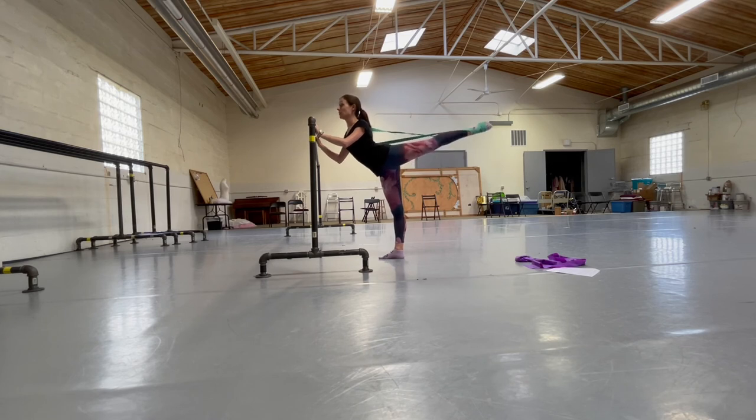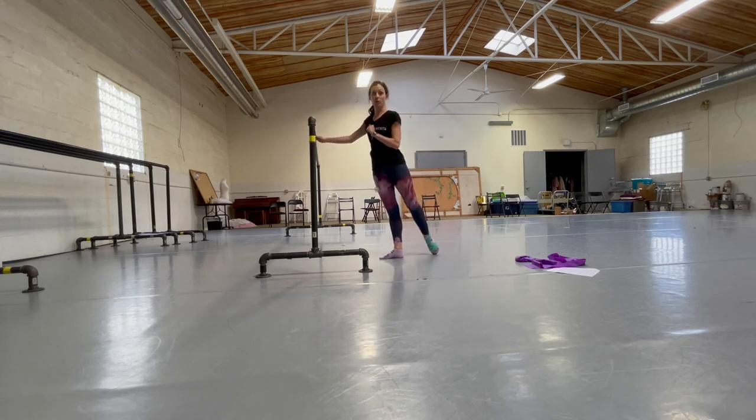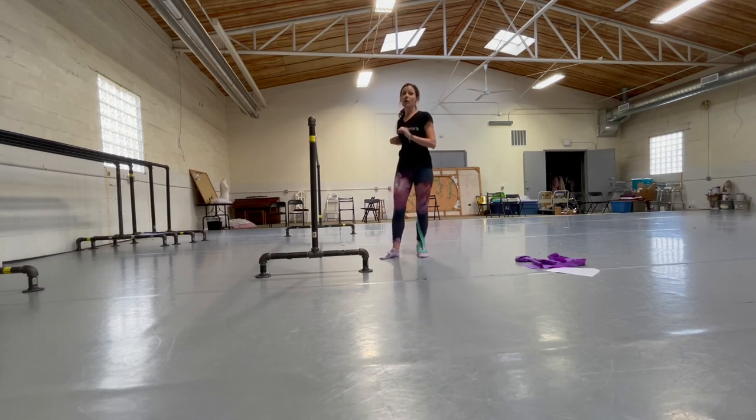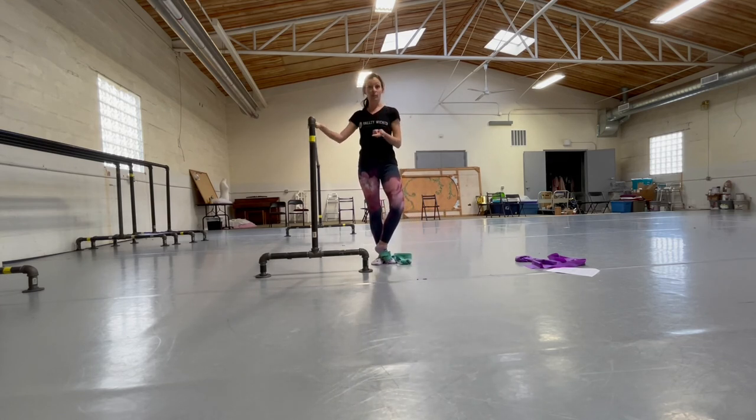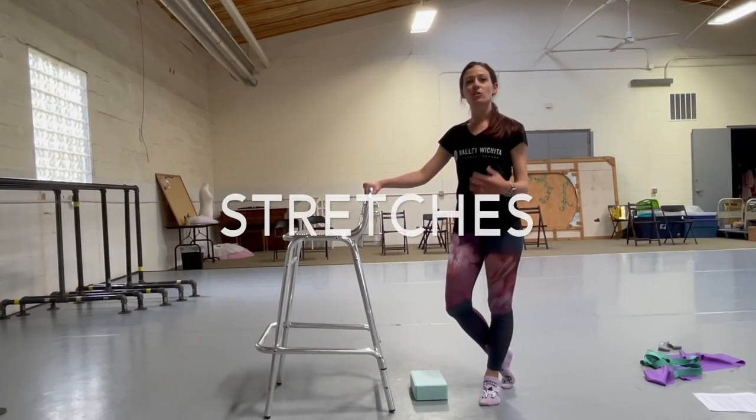Next, go through passé into a double penché tendu — let the band pull you a little higher, and if you're not getting a good stretch wrap it around one more time. Finally go to your arabesque and pulse 15 to 20 times. Before doing this exercise make sure you have taken class or warmed up first — do 50 jumping jacks, some of these other strengthening exercises, or run in place for two minutes so your muscles are warm and you don't end up tearing or straining them.